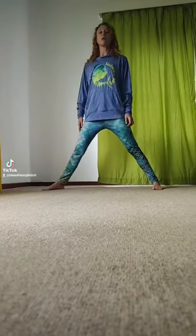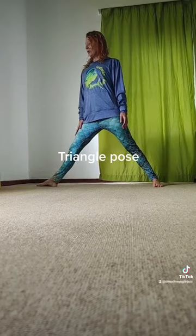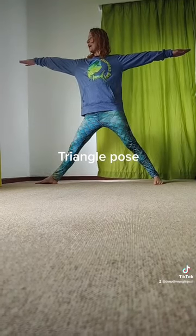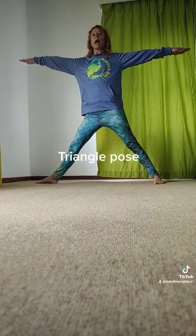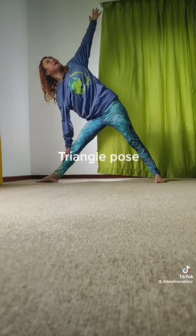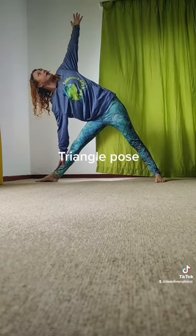Step your feet apart for triangle pose, or Trikonasana. Turn that right foot forward, or the left if you're facing the other way. Reach your arms out into a big T-shape, and as you exhale lower down towards the ankle, the toe, the knee, the shin — whatever you can reach.